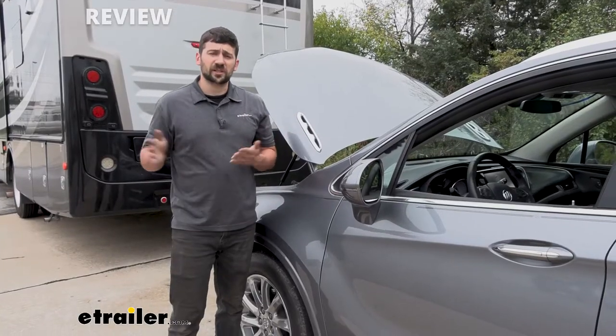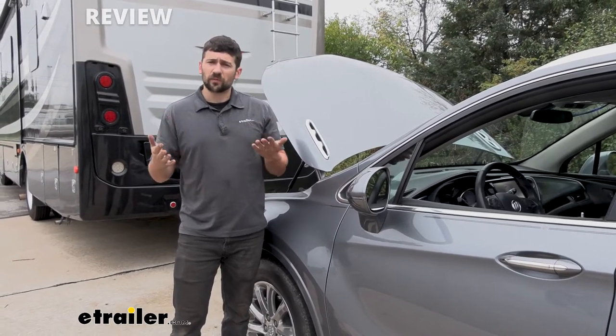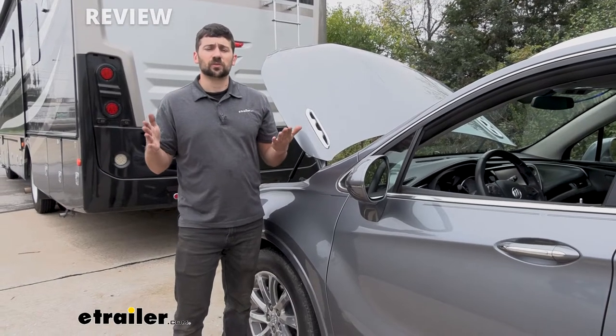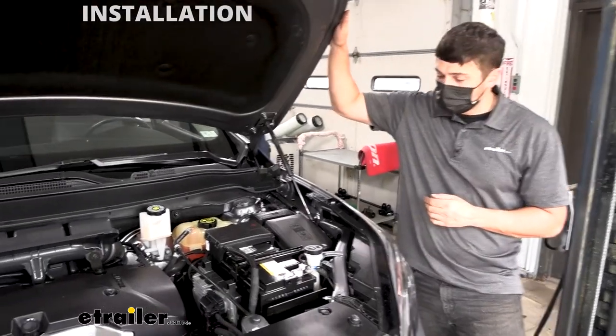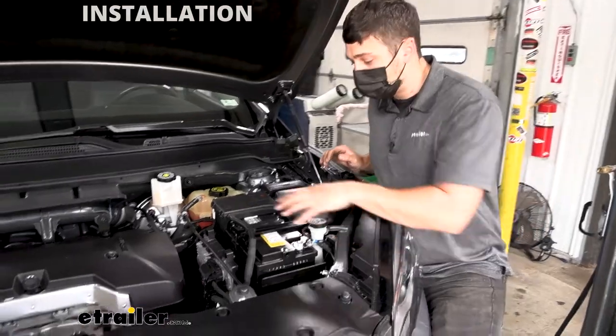This is a very simple kit, and therefore the installation is going to be very simple as well. The bulk of the time will be getting through the grommet in the firewall, but we'll show you a cool trick to get that done. To start your installation, open up the hood, come into the engine bay on the driver's side, and locate the battery.